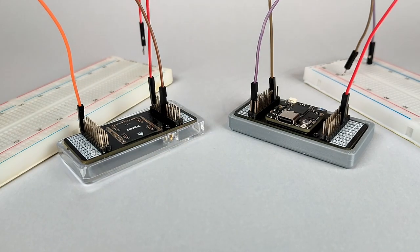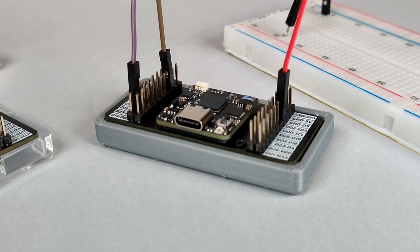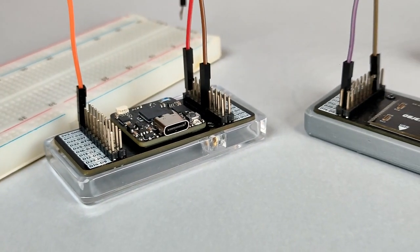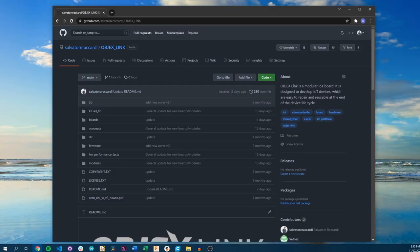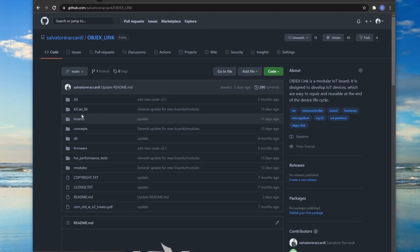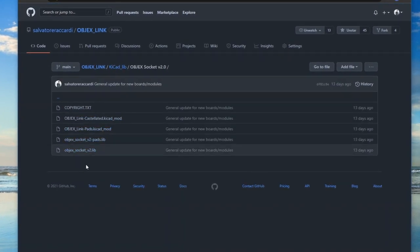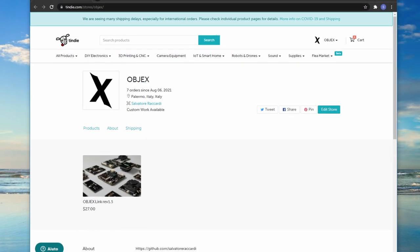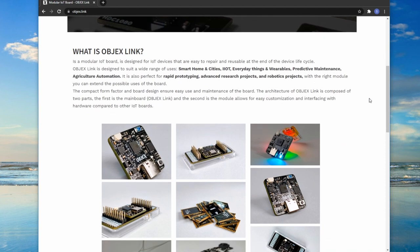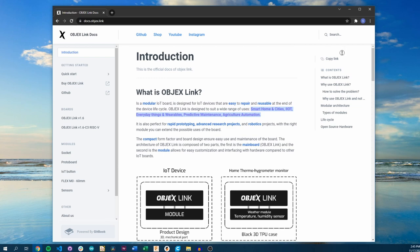Having multiple protoboards and only one Objects Link board, you can work on several prototypes without unplugging the wires from the board, as we are used to with other boards on the market. I remind you that the project — the socket and the protoboard — are open source, so you can find all links in the description to develop your custom module for Objects Link. I will also put on sale the first units of Objects Link v1.6 and the RISC-V edition on Tindie. Finally, I invite you to read the documentation of Objects Link and visit the official website. Thank you for watching the video until the end, and see you in the next video.